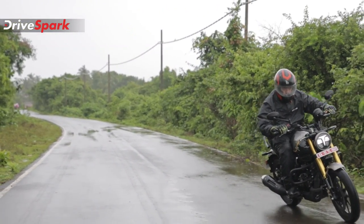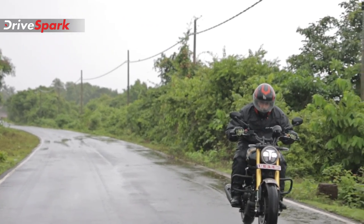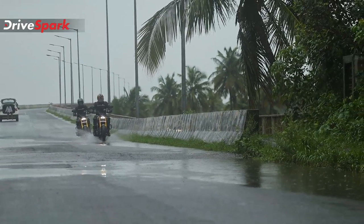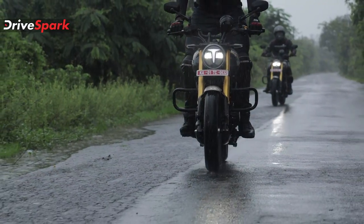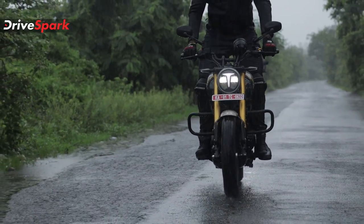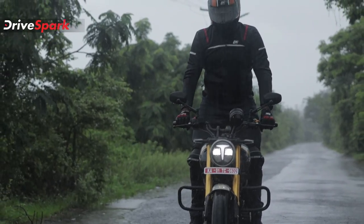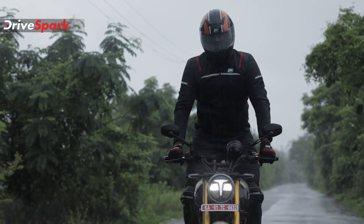The oil cooling system is efficient. The engine produces 20.12 bhp at 7,900 rpm and a peak torque of 19.93 Nm at 3,750 rpm. Those are the key figures — 20 bhp and 19.93 Nm, which are impressive numbers for this segment.